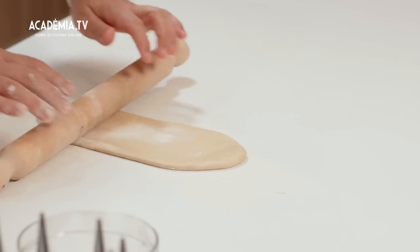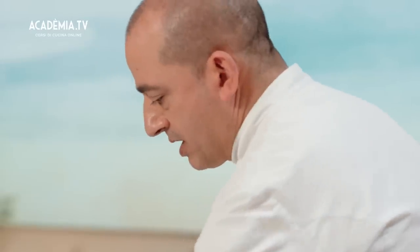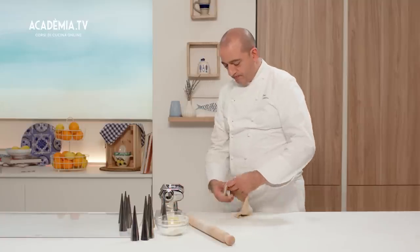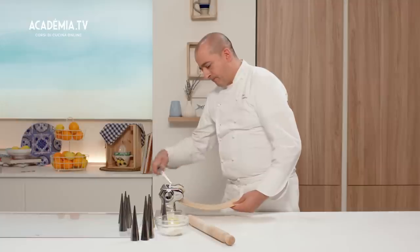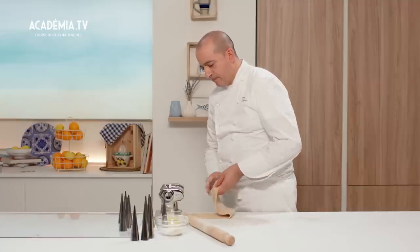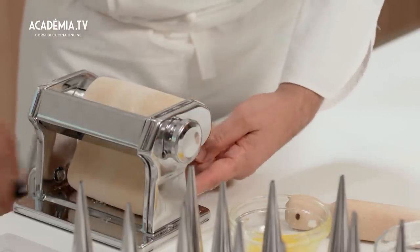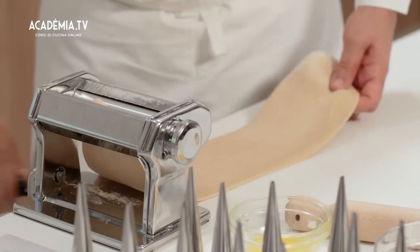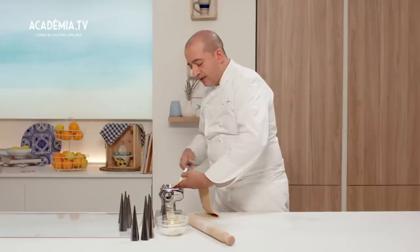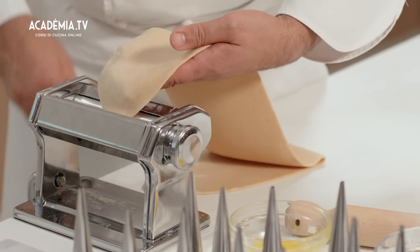La buccia di cannolo fa parte della famiglia delle paste zuccherate, perché ha una percentuale di grasso — in questo caso lo strutto — e poi lo zucchero. Andiamo a tirare piano piano la sfoglia. Dovete considerare che faremo una cialda più sottile rispetto al classico, proprio perché sarà un dessert al piatto, e visto che lo andiamo a farcire al momento, possiamo anche fare la sfoglia più sottile.